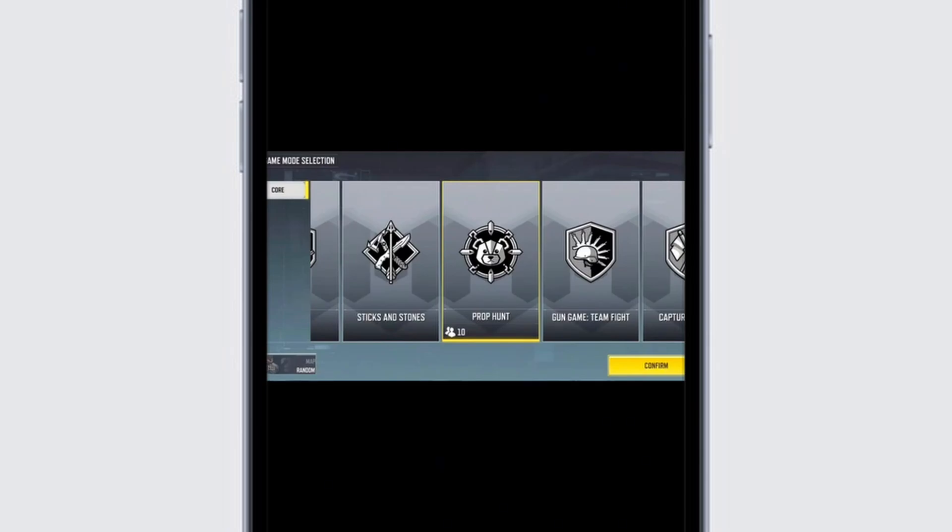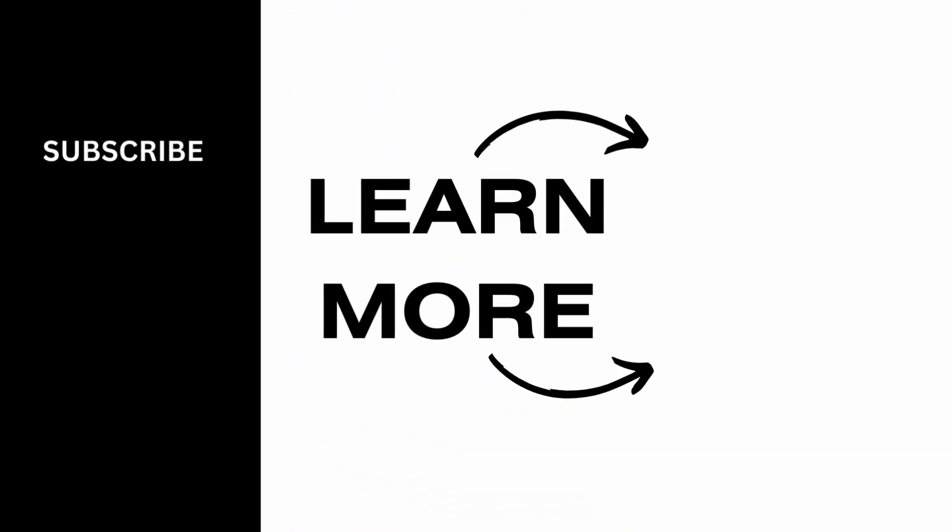Once you select it and tap confirm, you'll be able to play Prop Hunt with your friends by inviting them as well. Keep in mind, Prop Hunt is seasonal and will not be available all the time. That brings us to the end of the video — thank you so much for tuning in.